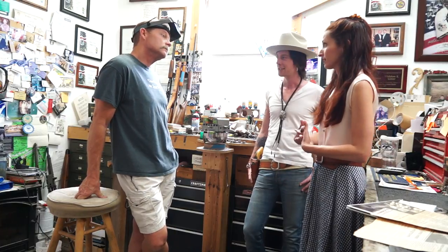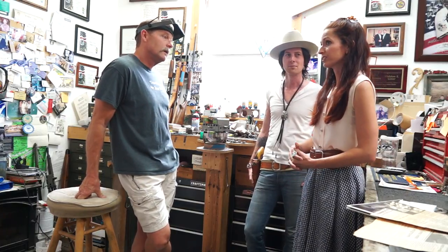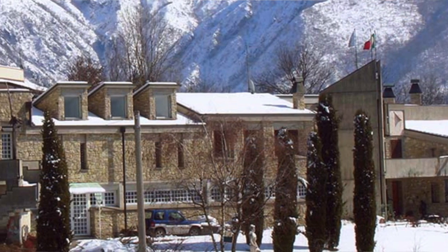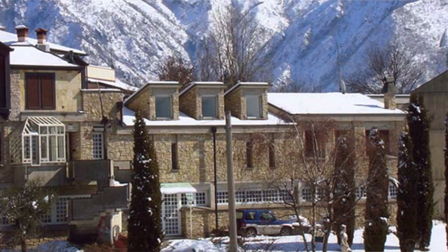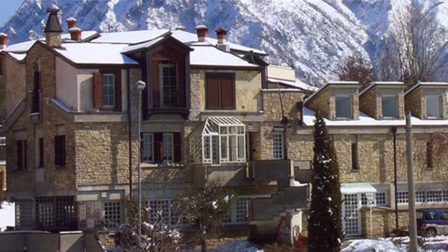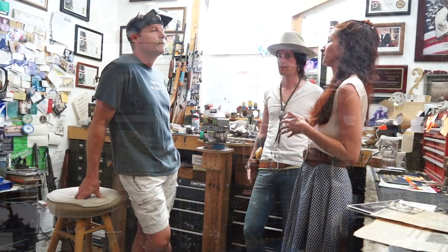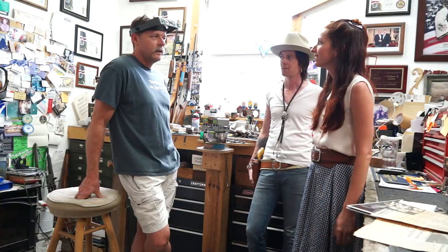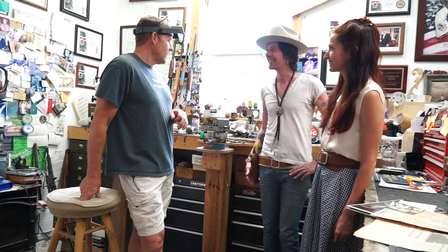Earlier this year when we were visiting the factories we work with in Brescia, we went to Cesare Giovinelli's engraving workshop. Through the tour, we learned a little bit about different styles of engraving and the different ways that people engrave. I know you have your own specialty — can you talk a little bit about that? For me, I engrave very similarly to the way they do in Europe. I use a hammer and a chisel and I stand up.